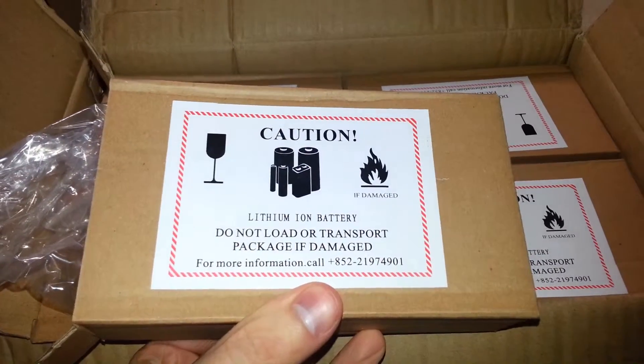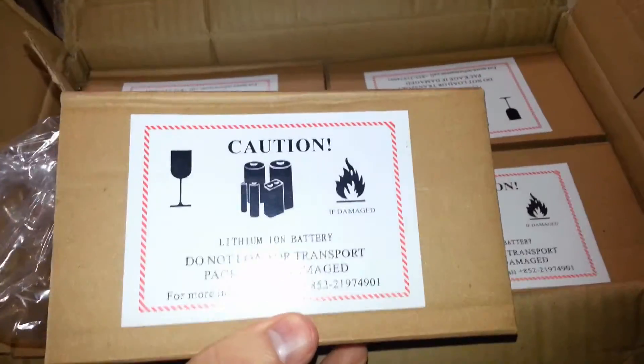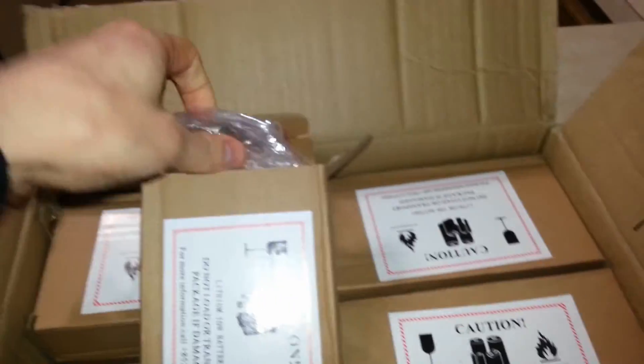Do not load or transport package if damaged. Well, it's not damaged. It's going to burn if damaged — spontaneously combust. No, that's not true. So, in here there are 24 individual batteries.